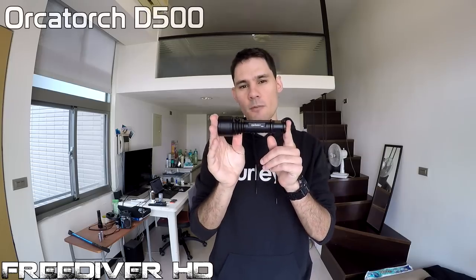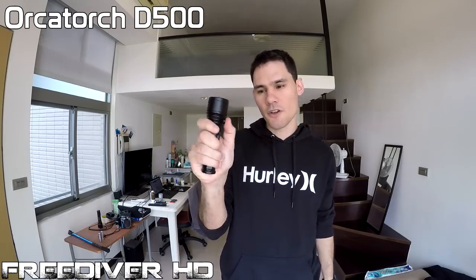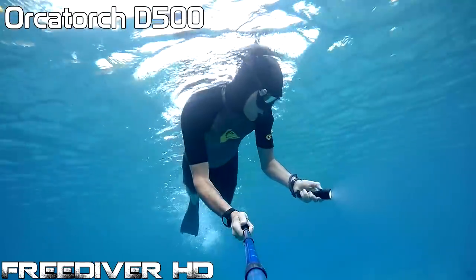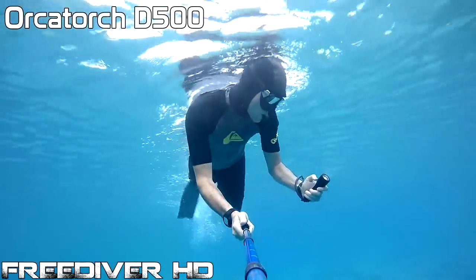Let's talk about the D500. The on switch is over here, which is very convenient. You can easily switch it on and off one-handed while you're in the middle of your dive. This is the light I used in Saipan Grotto — very bright, very powerful, and probably my favorite.